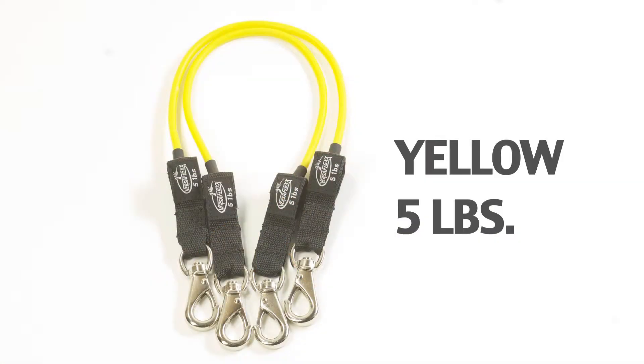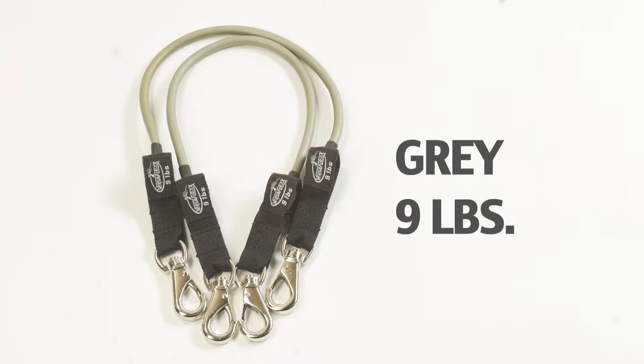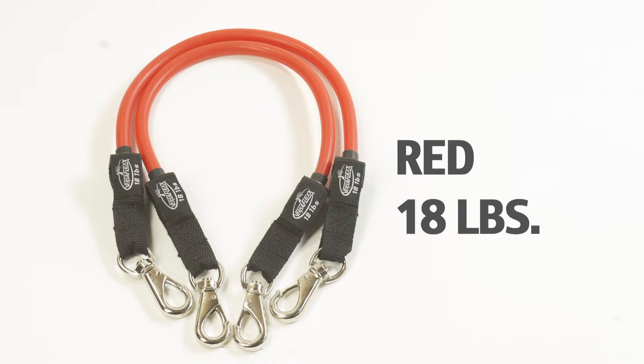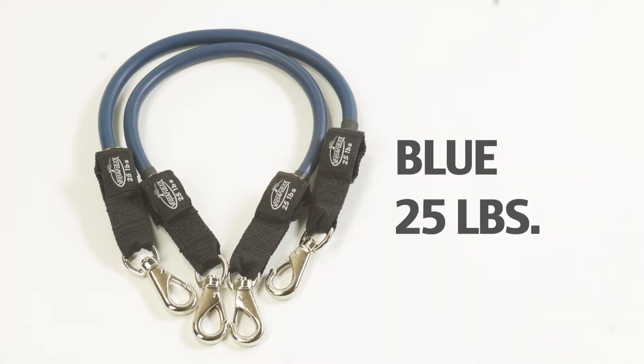Our VersaFlex tubing is color coded and labeled with approximate equal weight resistance. The color coding system is as follows: yellow bands are equivalent to 5 pounds, gray 9 pounds, green 12 pounds, red 18 pounds, blue 25 pounds, black 35 pounds, and our maximum weight resistance is the orange band with 50 pounds.